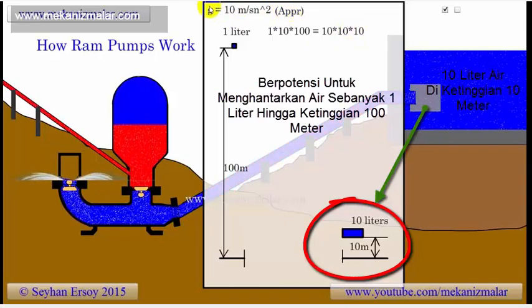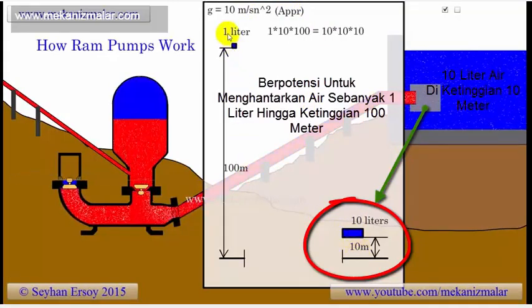Assuming we have 100% efficiency, this means that a water flow of 10 liters per second at a 10-meter drop has enough potential energy to pump 1 liter of water per second up 100 meters.